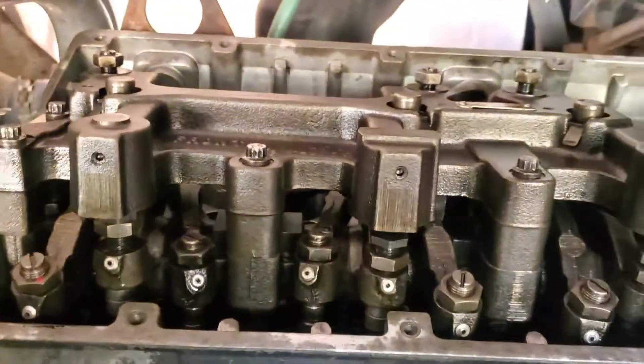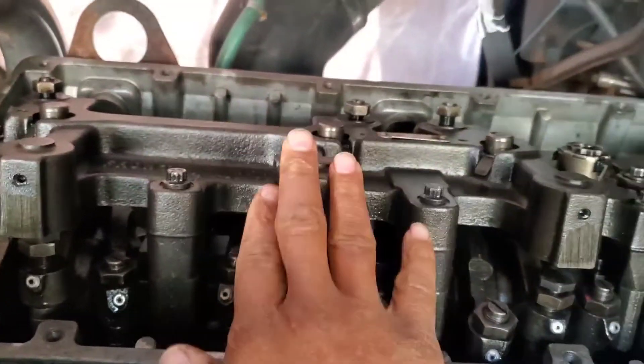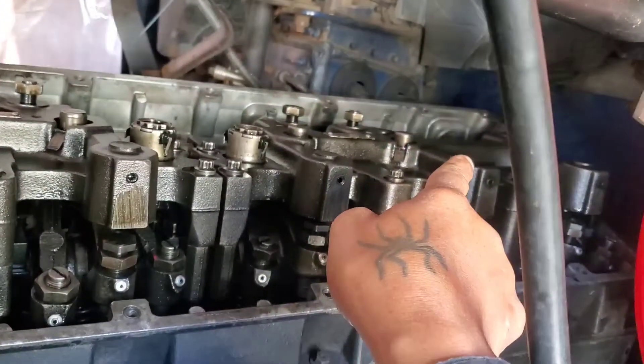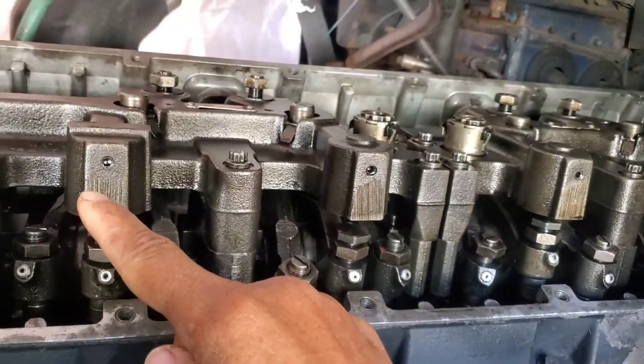And remember, you have two jake brakes, so you've got to do whatever you do in this one right here, you've got to do that same thing in the back. Or if you're going to torque the back first, you've got to do the same thing in the front.